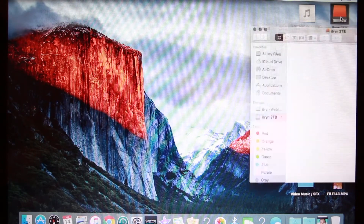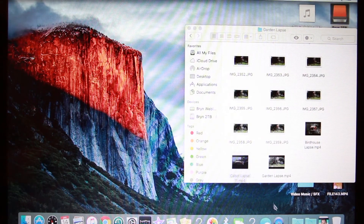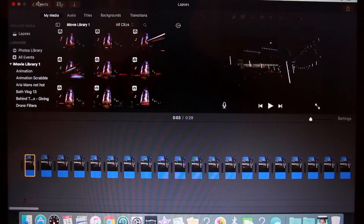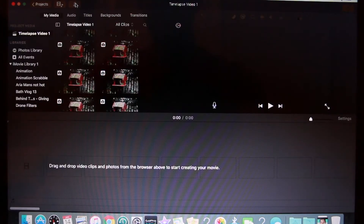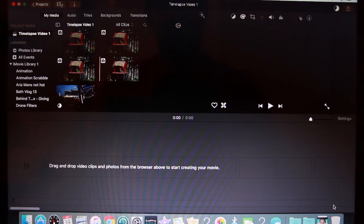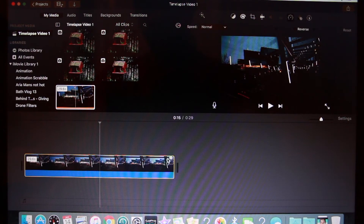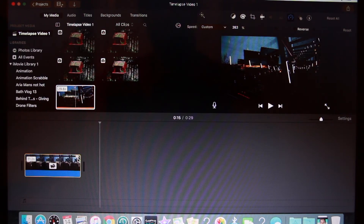Once that's done, it will just be a video file — this is the finished product. It's always best to double-check to see if it's all good. You can see we've got a nice motion blur on the cars going by. Then when you want to put it into your main video, import the video file and there you have your time-lapse. At the minute it's about 29 seconds and no one wants to watch a time-lapse for 29 seconds, so let's see how it looks at about five seconds.